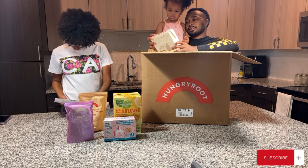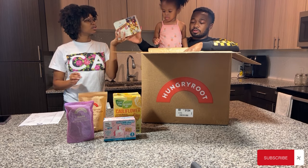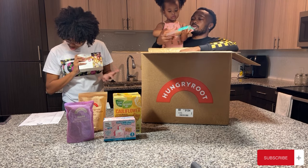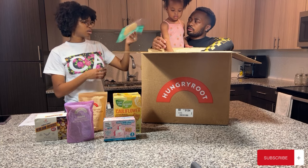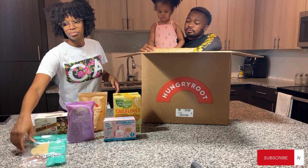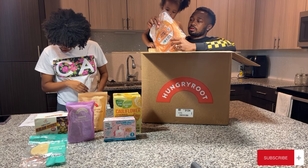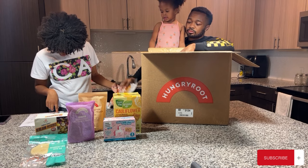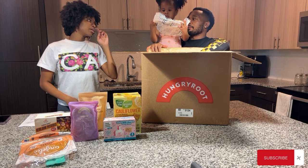These are heirloom potatoes — that's probably for the juicy chicken and rosemary potatoes. You can cook them in the air fryer too, which is perfect. Next up are some whole grain wraps — I believe those are for the naan-wrap or the tacos. And we've got sweet potato wraps — those are for the naan-wrap.